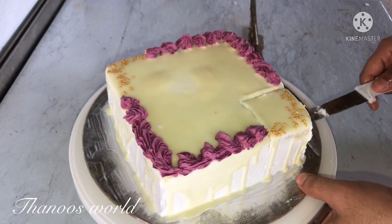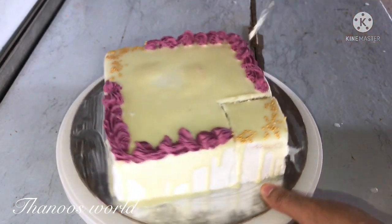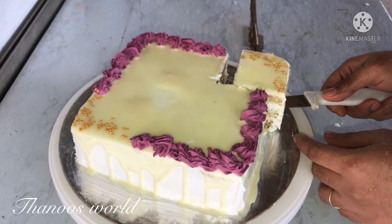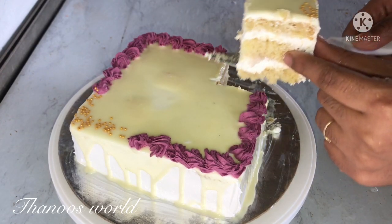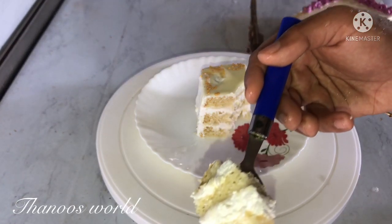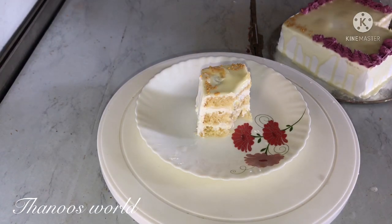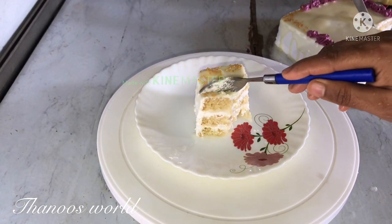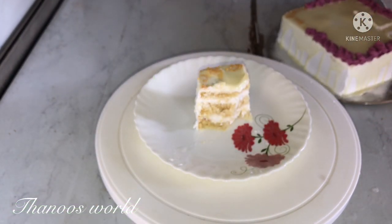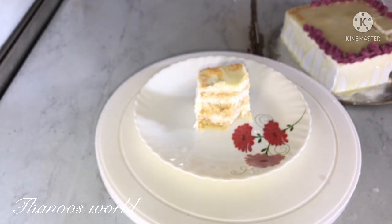Let's cut the cake — it's a good taste. You can make this cake as well. I think it's my favorite cake. The cake is soft and creamy. Please like, comment, subscribe, and share. Inshallah, this is a great recipe. See you. Bye.